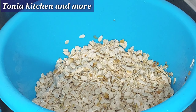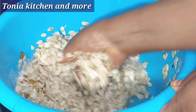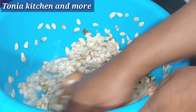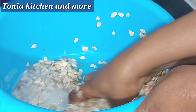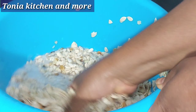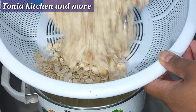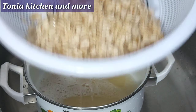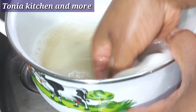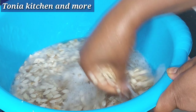I added more soap. This is the second time. I'm going to add soap for the third time — we'll see if there is no soap left.